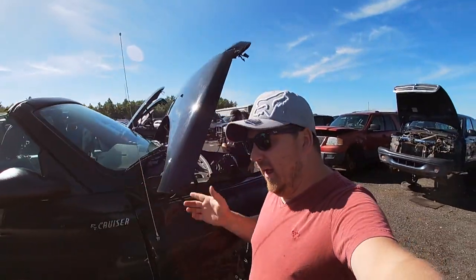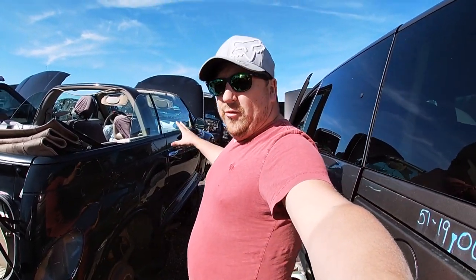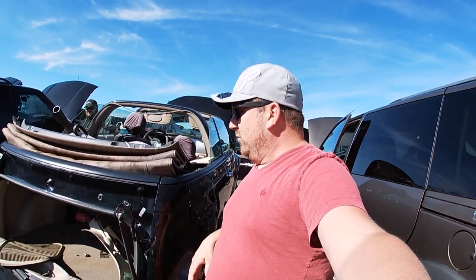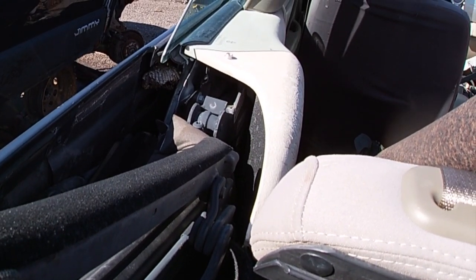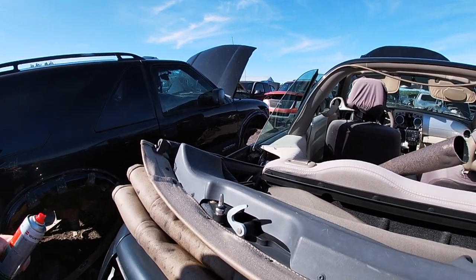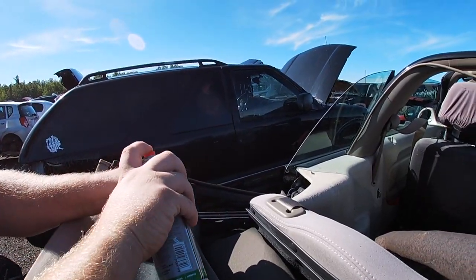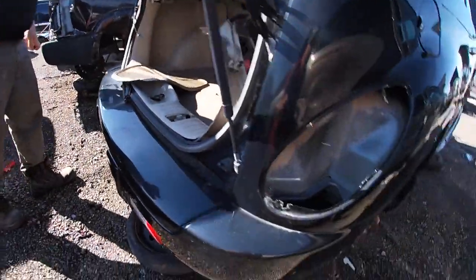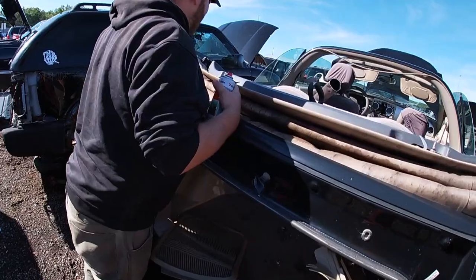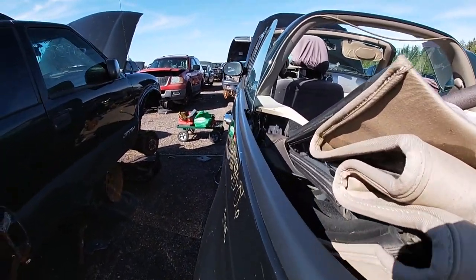Welcome back guys. Today we're at the PT Cruiser. If you noticed in the last video, we had rotten rocker panels and quarters — this one is actually good. First things first, I can smell it, so obviously there's a bees nest in here. We gotta get rid of that bees nest. Oh god, don't burn the freaking vehicle down — there's a bee! Okay, so that got rid of the bees — or hornets. The hornets! They're still coming. The smoke will drive them away.